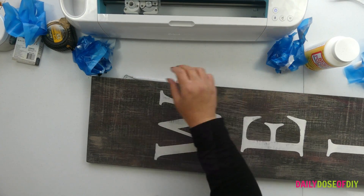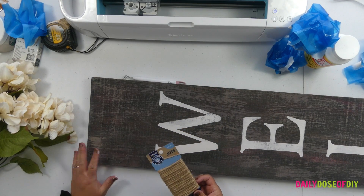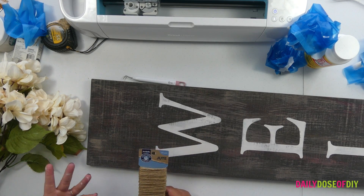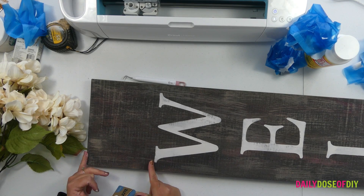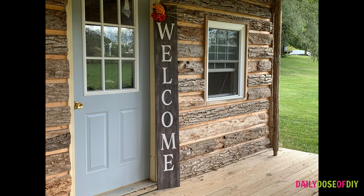One of the reasons I gave six inches at the top and the bottom is so you can embellish it. I got some fall flowers and jute twine — I recommend you staple or tie them on. This sign doesn't have to be just for fall; I can switch out more Christmas decorations next month and then spring decorations in the spring. It's something you can use year round, and you have that space at the top and the bottom to add extra decorations. Here's our finished sign — I think it looks great at the cabin! My name is Chris with Daily Dose of DIY, thanks so much for watching and I'll see you on the next video.